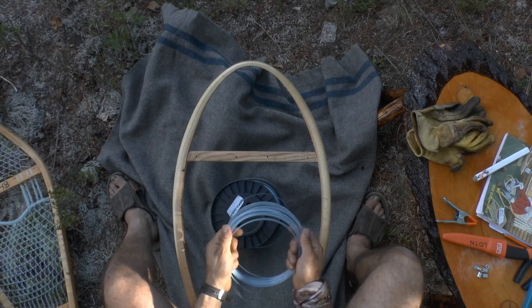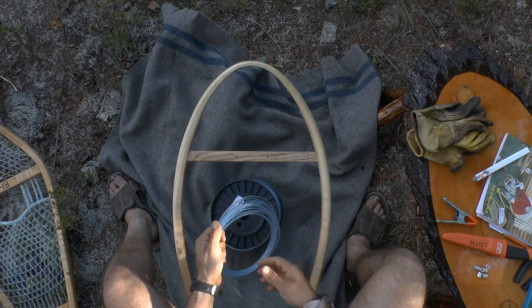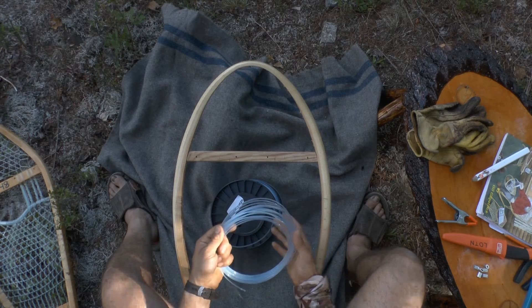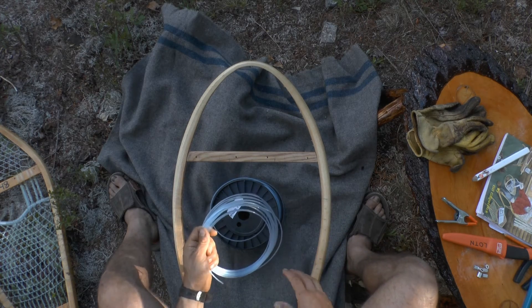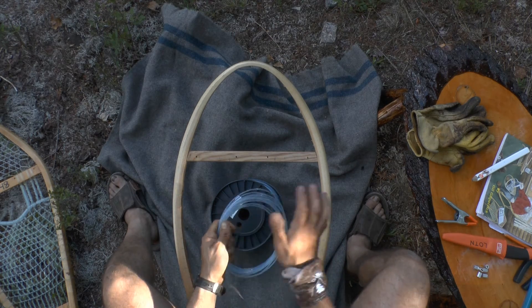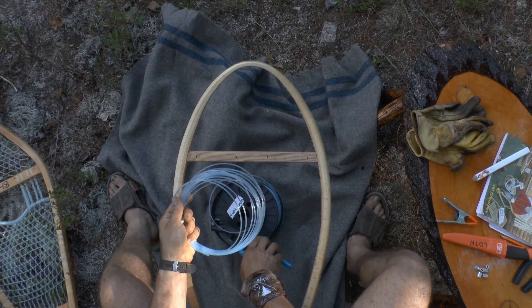14 coils wasn't an exact measurement and it doesn't need to be. As we run out of line, we'll simply join more sections on and keep weaving. We don't need exact measurements here — these are just guidelines. We'll start with 14. As our weave gets more complex, we'll start cutting shorter and shorter lengths of line so that we don't have to pull as much line through our weave. Snip that off and we'll get started.